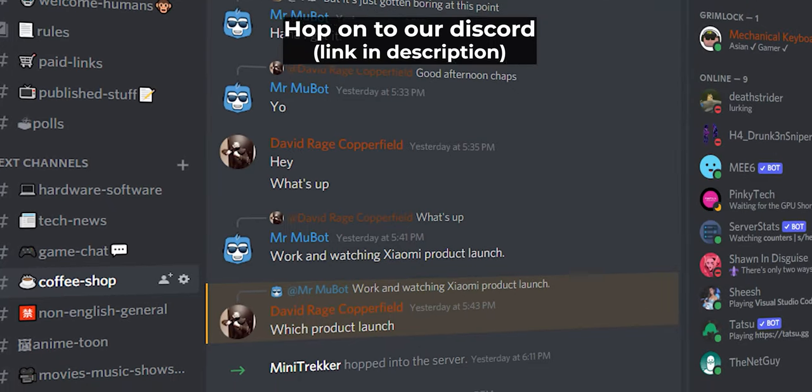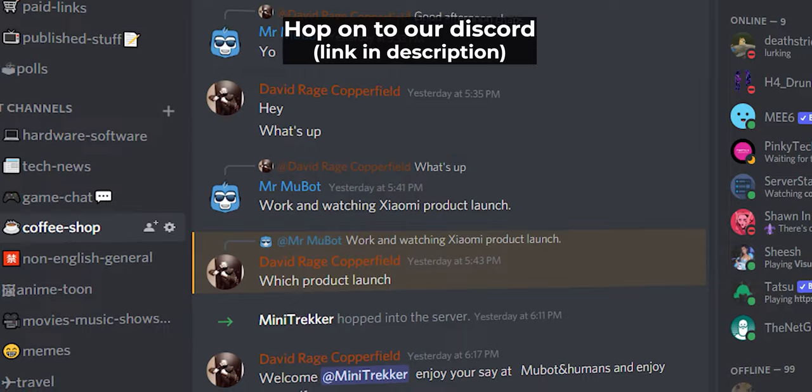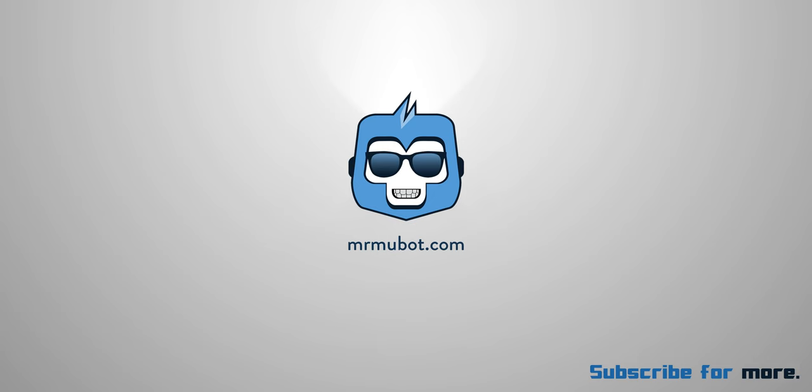So this is about it — a quick long-term experience. If you end up choosing this keyboard, the affiliate links will be in the description below. You can also hop onto the Discord server for more chit-chat on relevant content. Stay safe, humans — MuBot with his numpad keys out. I'll see you next time.